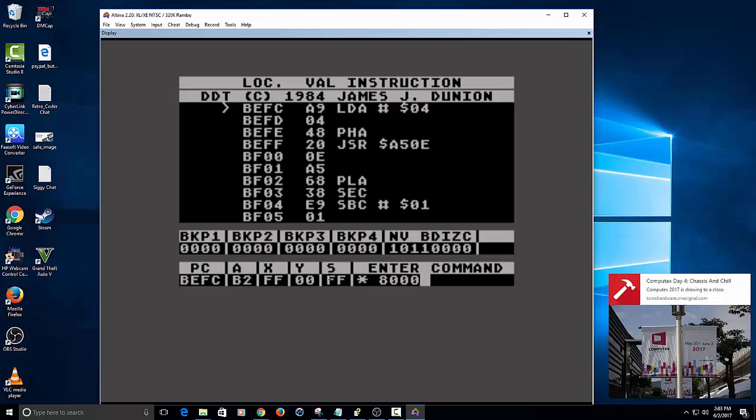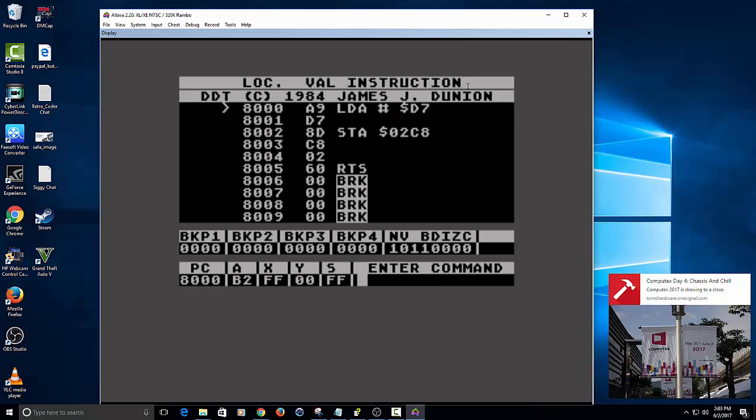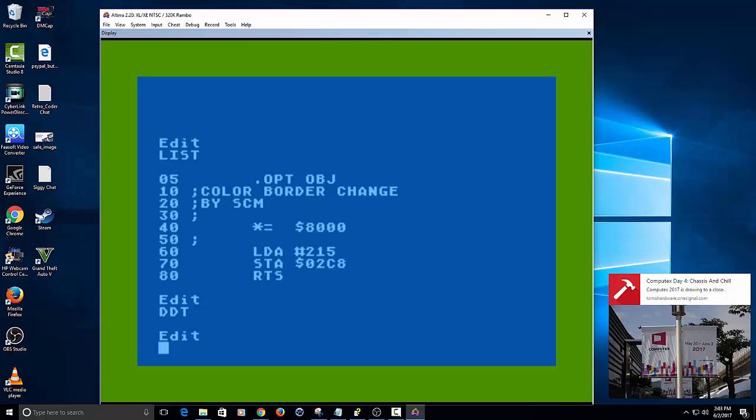The computer will see it line by line. So we're setting it in hex 8000, and as soon as I type in hex 8000 and hit enter, it will show here at the top — you can now see our program. D7 in hex and 02C8 — that's basically loading the border. If we go to asterisk and run it, you'll see it change the border color, so it's definitely working here.